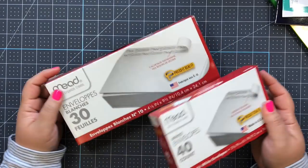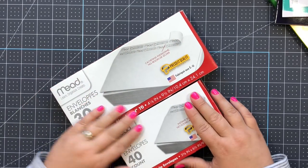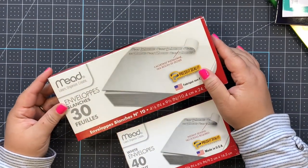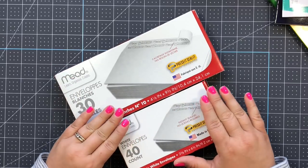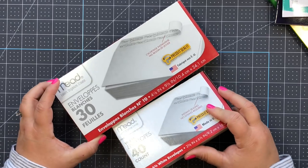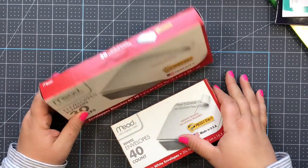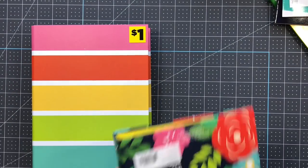I got these envelopes again because you can seriously make so many things with them - I love the ones with the adhesive seal. I got these for multiple reasons but mainly to do junk journals and make little mini albums. These are the Mead envelopes and they're each a dollar of course.